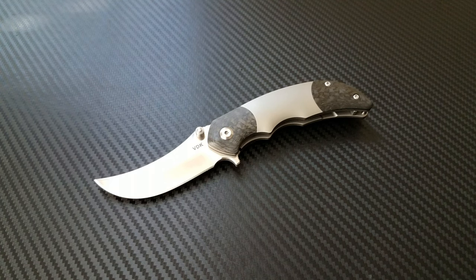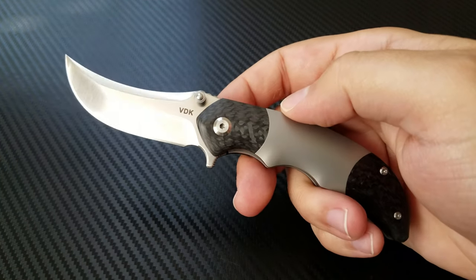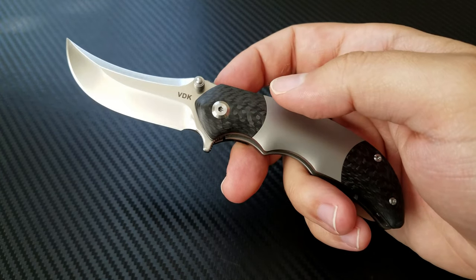Hey everyone, Dr. Frunke here with one of the more interesting knives to cross my table in a long time. This is the VDK Faro — the Vlad D'Argh Knives Faro. I apologize Vlad, I can't pronounce your last name.